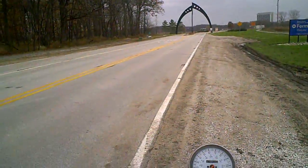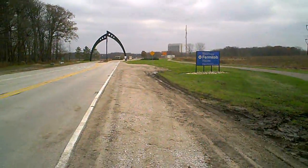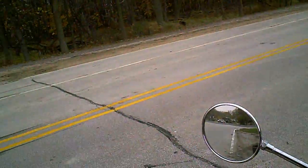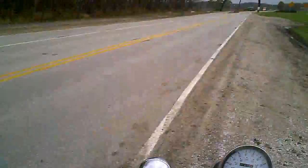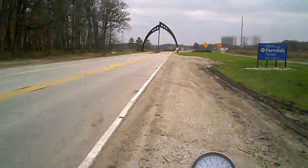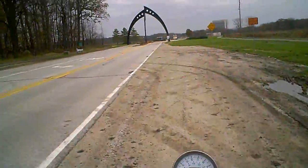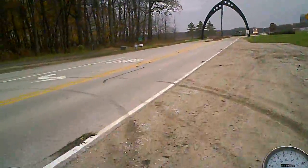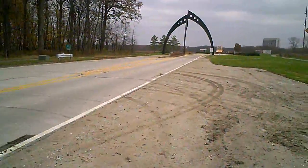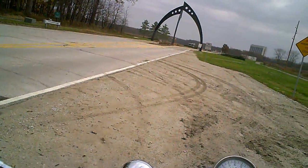We are at the entrance to Fermilab — you can see the sign over there. I'm going to pull ahead and park. This is going to be a multi-part science series. For those of you that don't know, you can look up more details by googling it — I believe it's called fermilab.org.